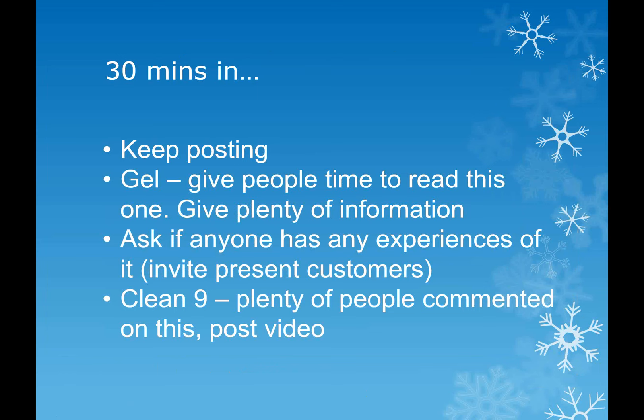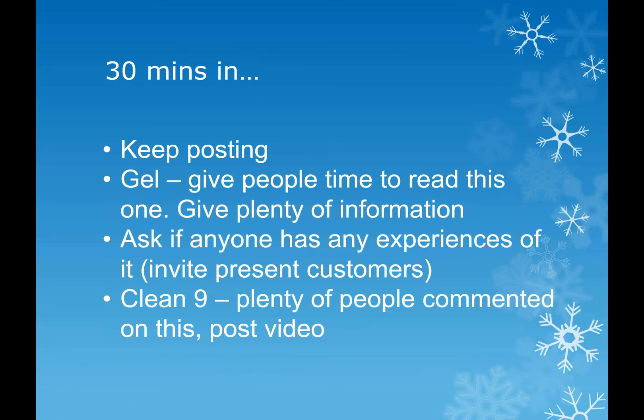At Christmas time, a lady posted in the QLS managers group - she'd done an online launch and retailed nine case credits. My husband sat and typed out every single thing she posted, and I have all of that saved in a Word document. She gave a 15% discount for everything for the night and hadn't done an online launch for about three months. She had Vital 5, Flawless, the toning kit - loads of stuff. I've done the same launch and also done really well from it. If people want that information, let me know.